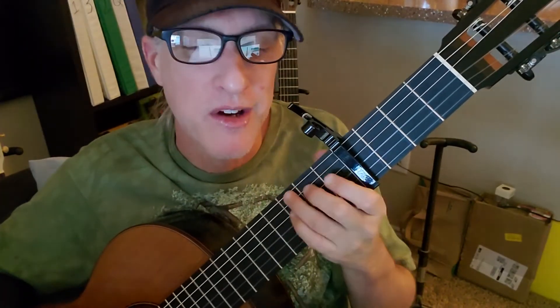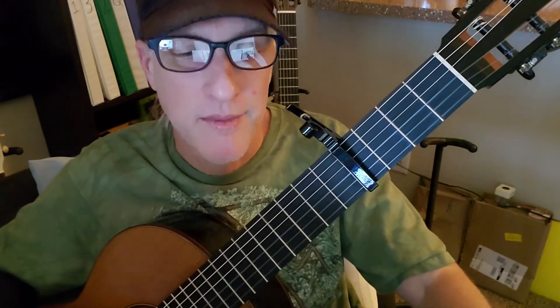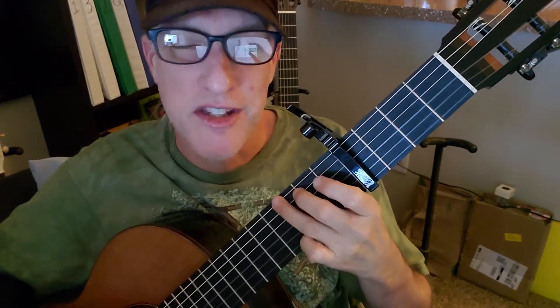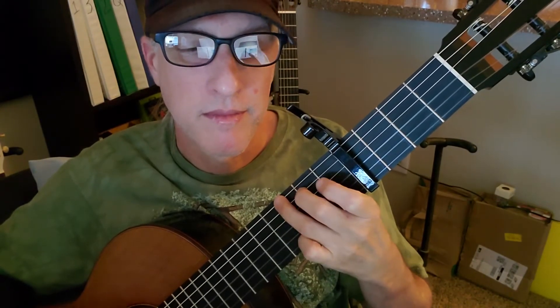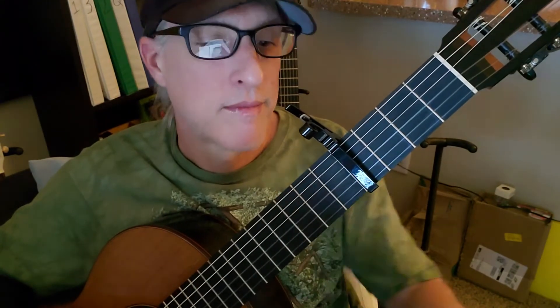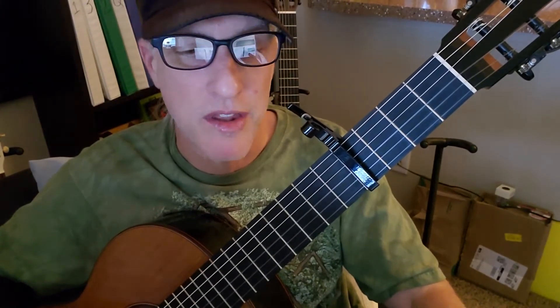So the chorus: the words 'home at last' should be there. You're going once on the G, once on A minor, two times on the E minor. And then verse three is going to be the same as the other verses.